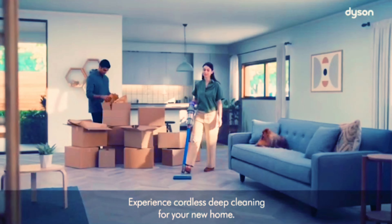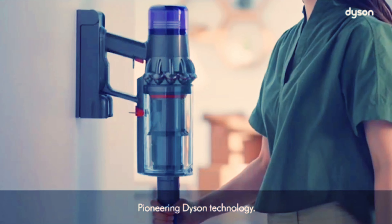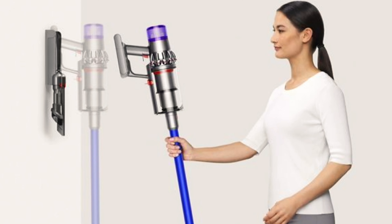Hey, it's Adam Lucas here. Today we're talking about the Dyson V11 Extra. I finally got my hands on a Dyson vacuum — I've lived on this planet for a long time and never actually owned one. I'm going into this review with very, very high expectations — expecting the best of the best.